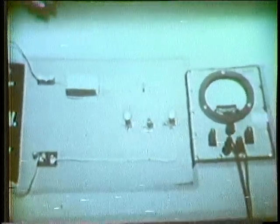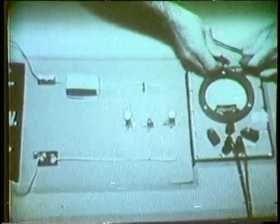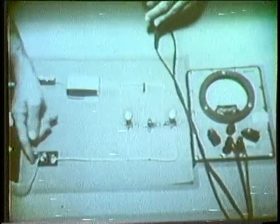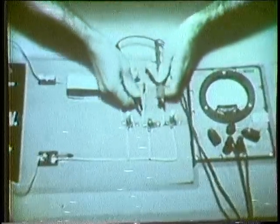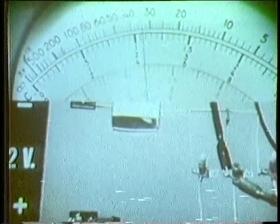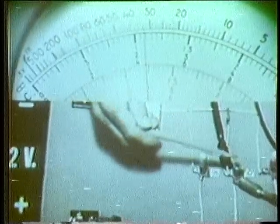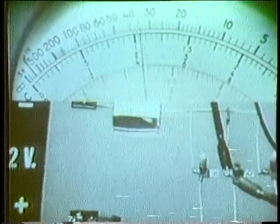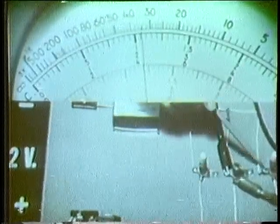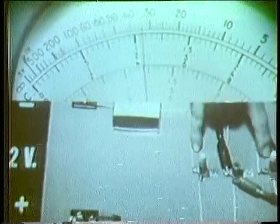Then let's use the ohmmeter. I'll change the function switch to ohms and use a range of ohms times one. As always, we must check meter zero and remove power from the circuit, so I'll open the switch. Now I'll connect directly across the bulb socket. We get a reading of about 34 ohms. If we're checking across an open, which should be an infinite resistance, why do we get a resistance reading? Well, this side of the meter is connected through the wiring to each side of the good bulbs, so we're actually reading the resistance of the good branches.